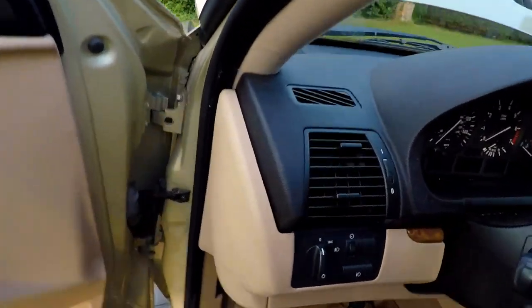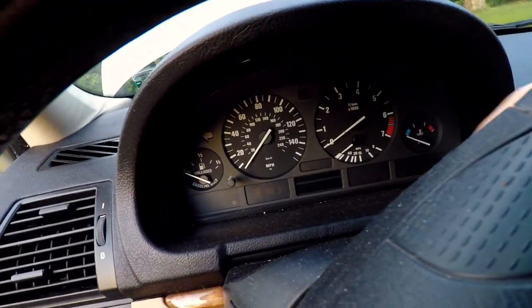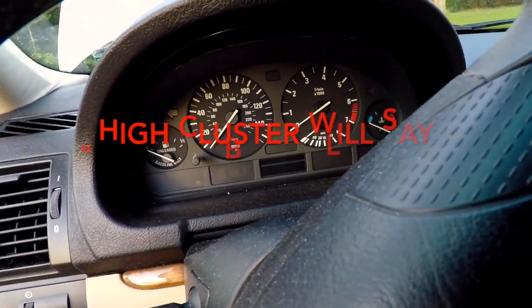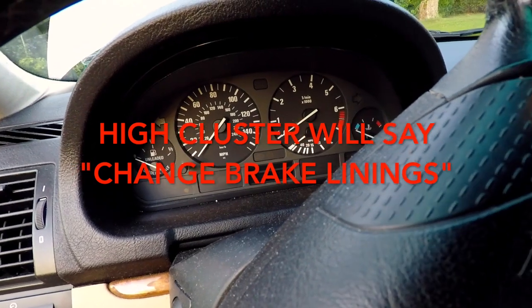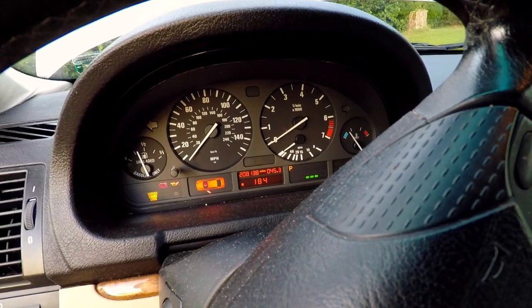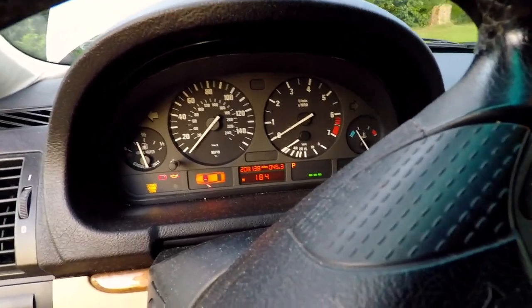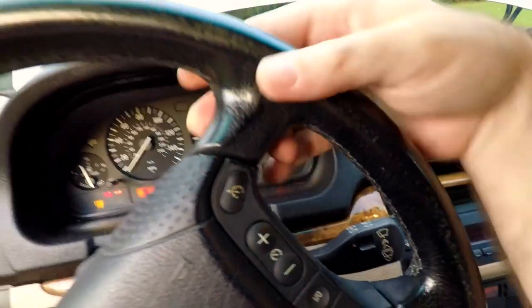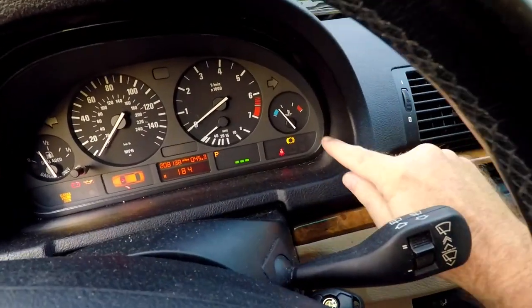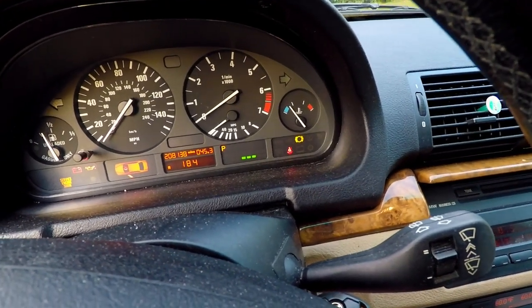So we're gonna do this on an E53. This has the low cluster — the low cluster has a little window here. It's the same on the ones with a higher low cluster. You're gonna turn the key to the second position where everything's lit up and the heater motor blower is blowing if you've got it on, and you see the brake pad warning sign. Now we're just gonna wait and that should go out here very shortly.